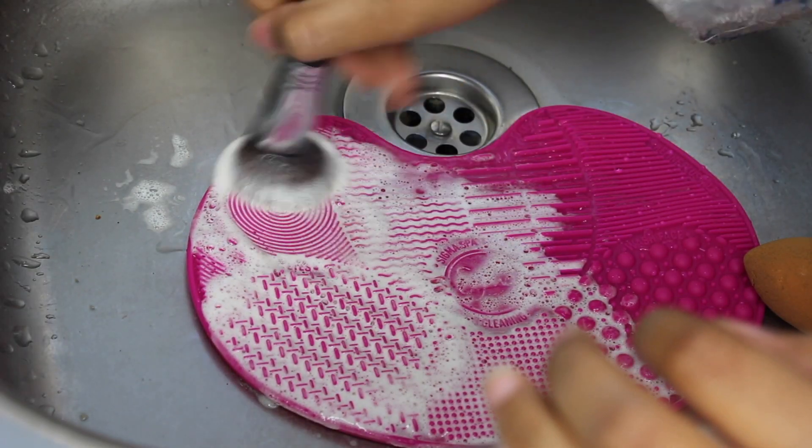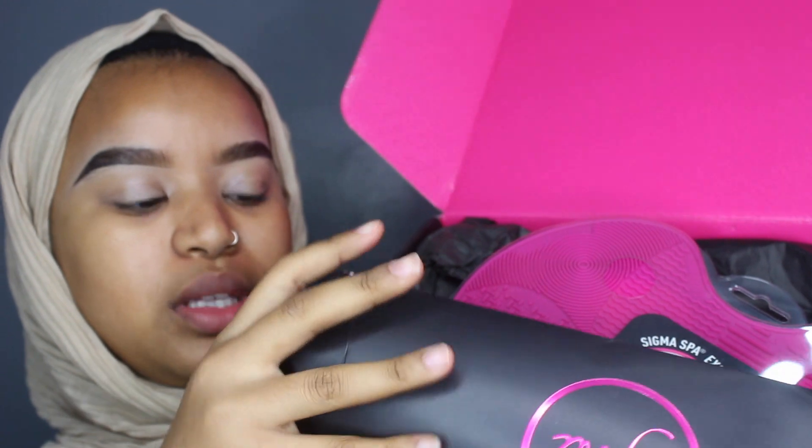This is so satisfying! Hey guys, welcome back to my channel. In today's video I'm going to be trying on all my Sigma goodies. Sigma recently sent me a PR package and I'm going to be trying everything on and giving you guys my review. Let's just get started!